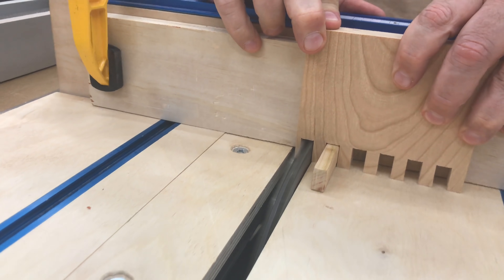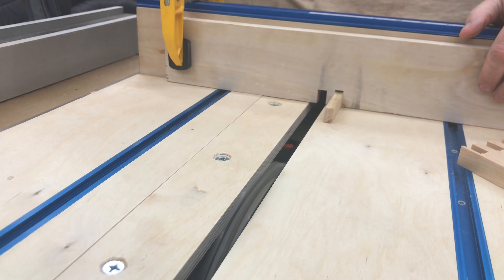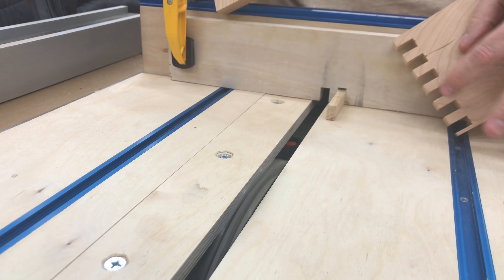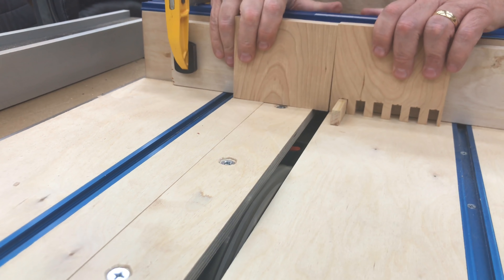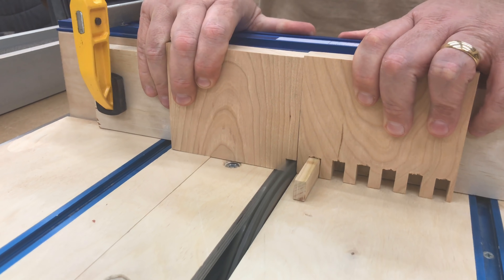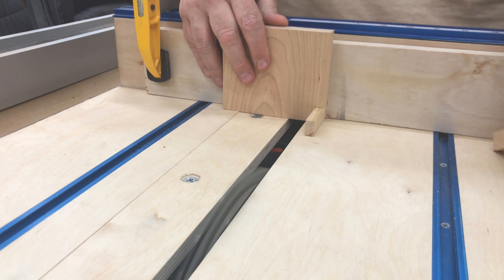Remember the blade needs to be as tall as our piece is thick. The proper technique to cut the slots on the mating piece is to reverse the first piece, put that in the jig, and that gives us our correct spacing for the start of the second one.